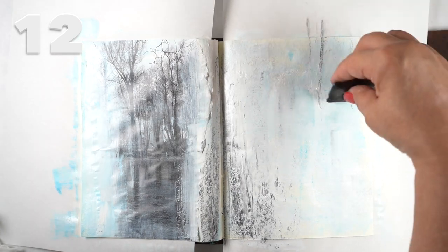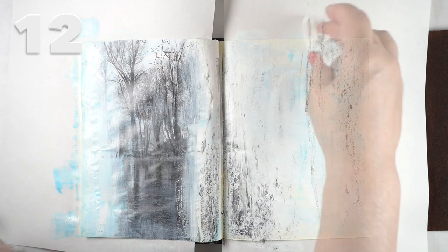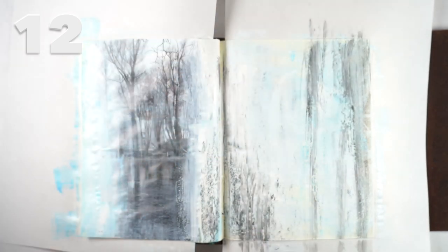Then I used the charcoal Art Graph to make a few marks across it, and a baby wipe to move a little bit of the Art Graph so that it would feel a little bit like trees.